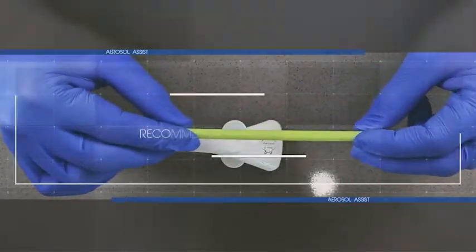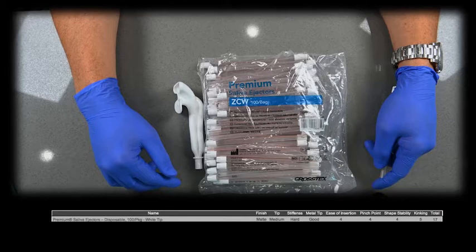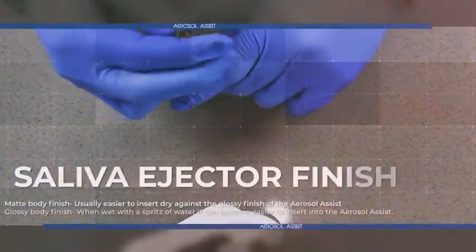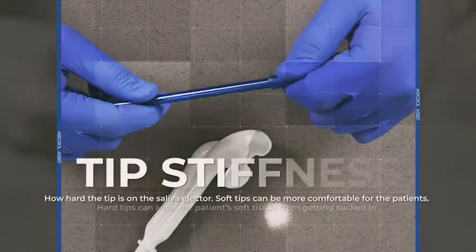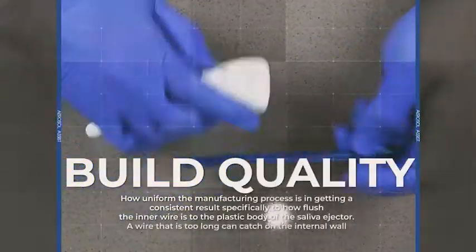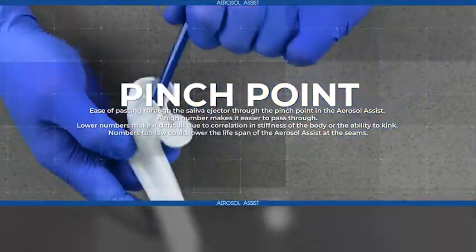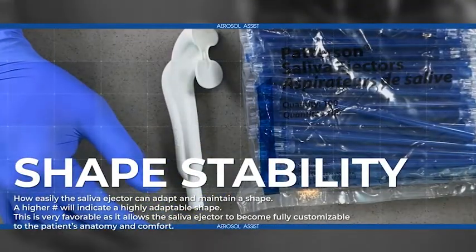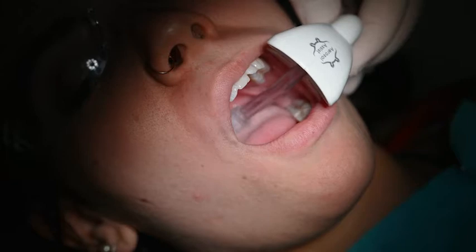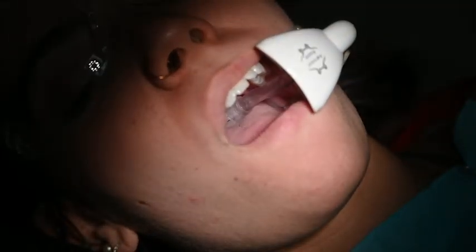Can any saliva ejector work with the aerosol assist? Yes, but we do have a favorite. We video reviewed multiple other brands of saliva ejectors for your benefit. The video explaining our criteria on saliva ejector rankings can be found on our setup page on our website. You can also download a PDF to see our favorites. We found that the right saliva ejector makes such a great difference that we started using them in our offices, and the patients enjoyed them as well.